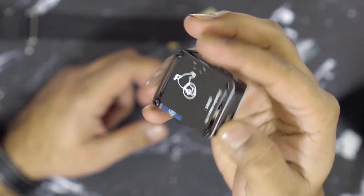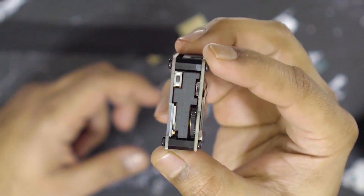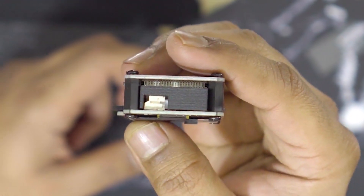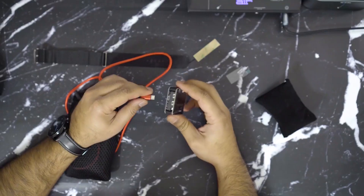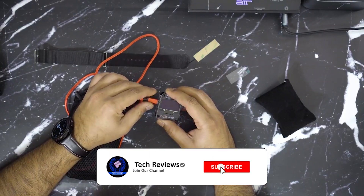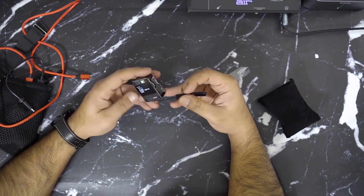In addition to Wi-Fi deauthentication capabilities, the Dztike Durther Watch offers several other useful features. It can function as a conventional smartwatch, displaying time, date, and notifications from your paired smartphone. The watch can also act as a Wi-Fi scanner, allowing you to discover and analyze nearby Wi-Fi networks, including their signal strength, encryption type, and connected devices.